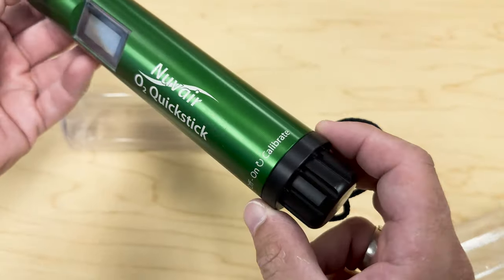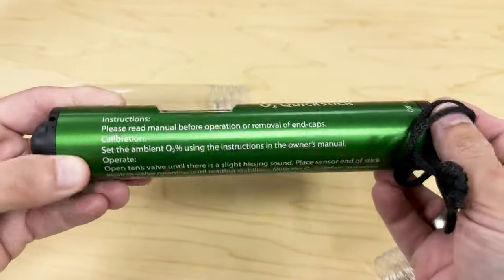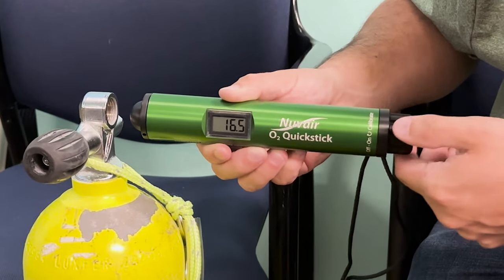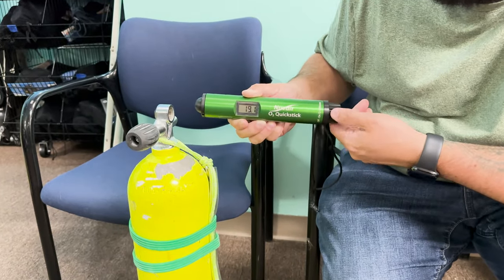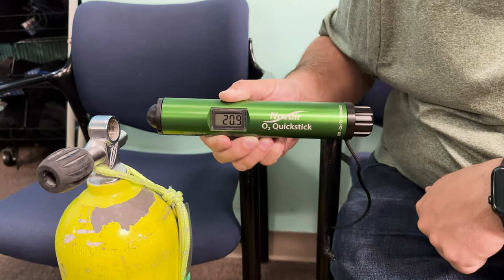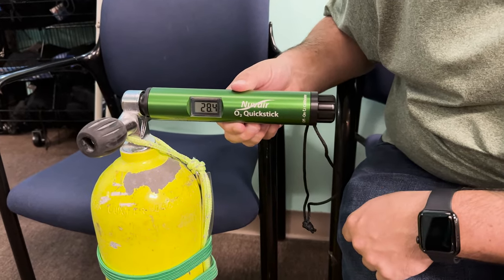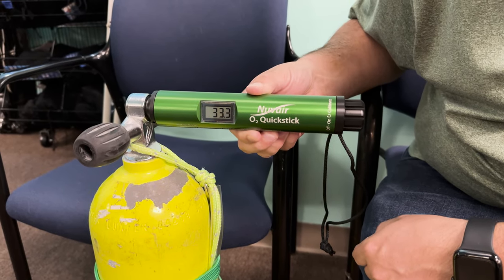This is why I love the O2 Quick Stick — it is a fast-reading analyzer that can get you your full reading within about 15 seconds. To use it, you simply turn the knob clockwise to turn it on. Next, you'll need to calibrate it, so just let it get exposed to fresh air for a little bit, and then use that same knob to make small adjustments until it reads 20.9%, which is what it should read in normal fresh air. After you calibrate it once, you can use it on all of your recreational nitrox tanks without needing to recalibrate it over and over again, because it'll hold that calibration for you.